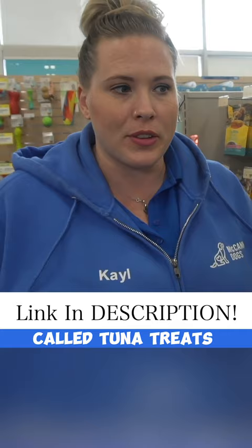We have a really good recipe that we share with our students. It's called tuna treats, and I don't think I've ever met a dog that does not like it. So we'll make sure we share that link with you for sure.